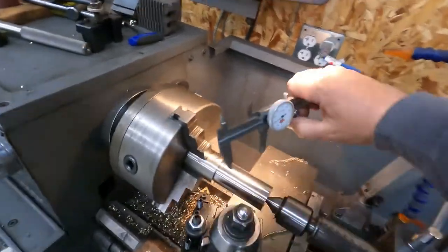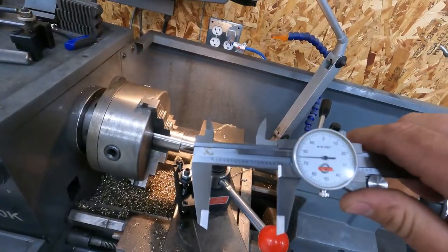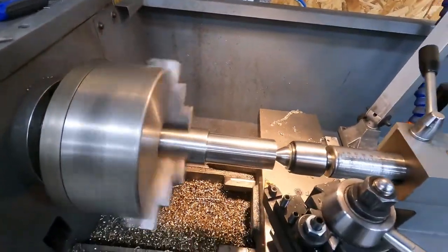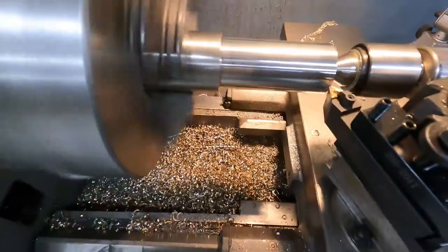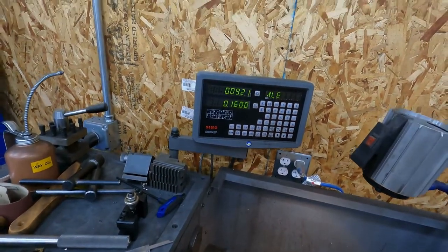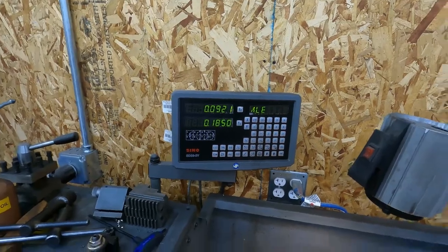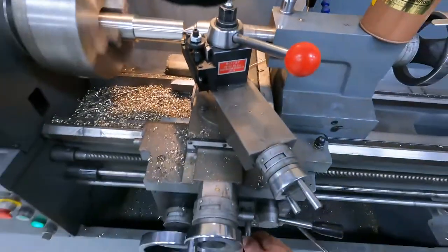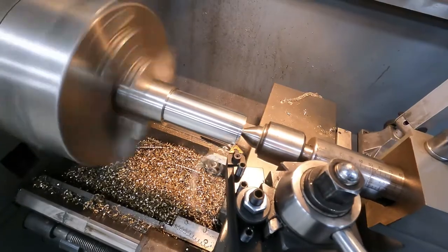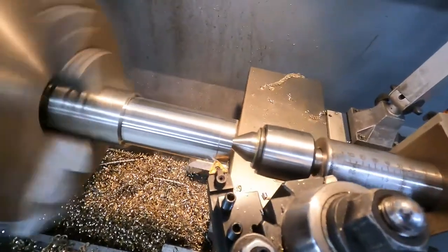Okay, so I think we only have - we're going for 1.65 and we are here. We've got 25 thou to go. We're going to touch off. We were set to 160 so I'm going to go back to 160. Now we're going to hold 25 thou. Now we're going to engage. This should be our finish pass for the OD, and you can see - hopefully you can see that in the camera - but we're getting a beautiful finish.